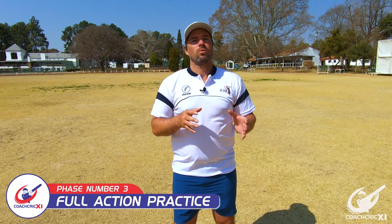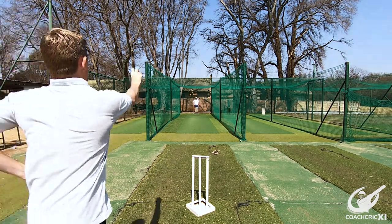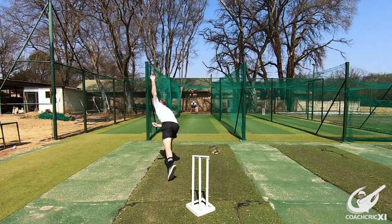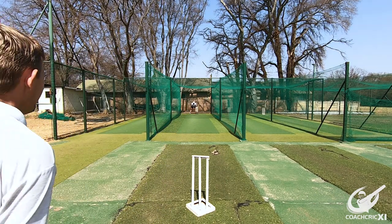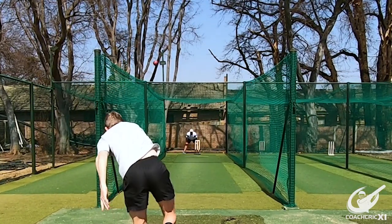For the third phase, we are now going to move to a short run-up. We are going to try and link everything together and still try and hit a good area while bowling the ball. We use a short run-up first because there's less momentum and there can be more focus on the action itself, still getting comfortable with the ball in our fingers while we are moving forward and how we're going to get into the crease with it.